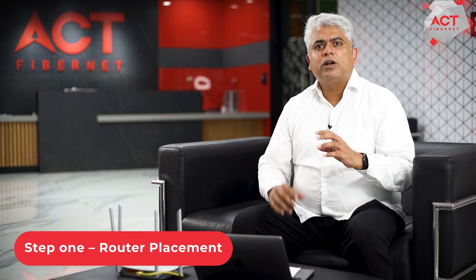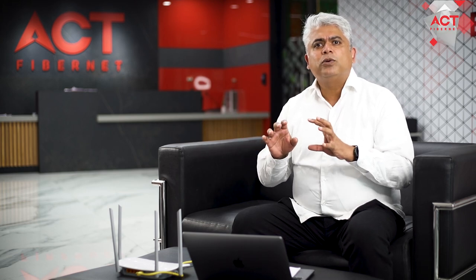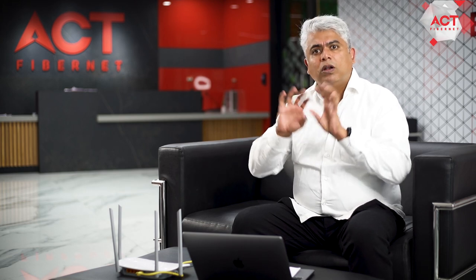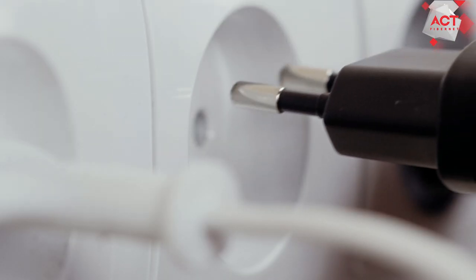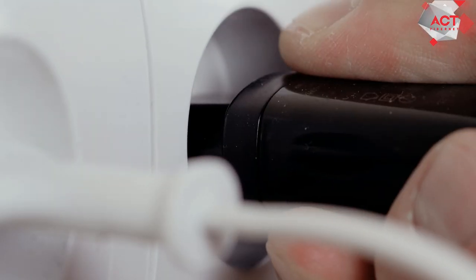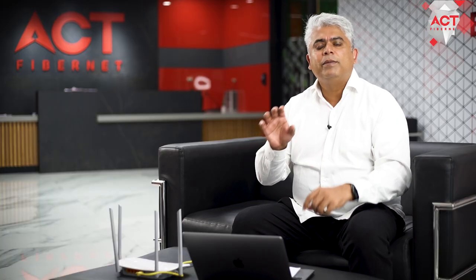Step 1. Make sure your router is centrally positioned in your home or workspace. This ensures that you get good Wi-Fi signal strength all across your home. Now take the power adapter that came with your router and plug it into the power socket. Connect the other end into the router. You should see a few lights coming on on your router.